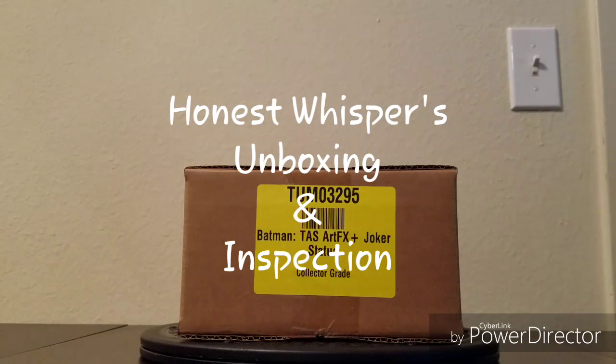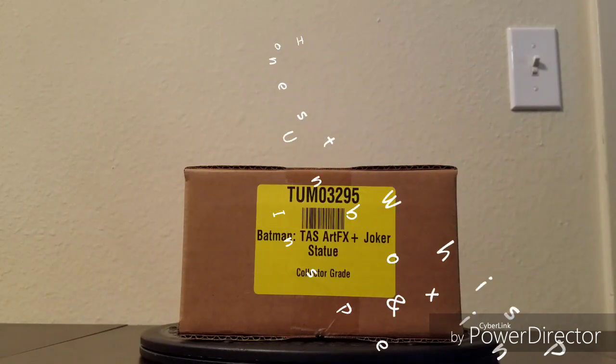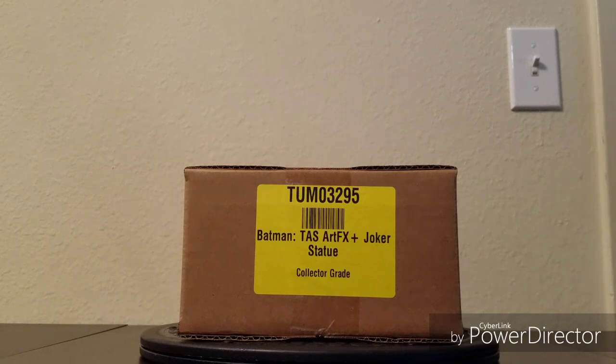Welcome to Honest Whispers Unboxing and Inspection. On this video I'll be unboxing Batman the Animated Series The Joker Artifacts Plus 1/10 Scale Statue, released by Kotobukiya on August 2018, based on the design by Bruce Timm, sculpted by MIC and Yoshiki Fujimoto.